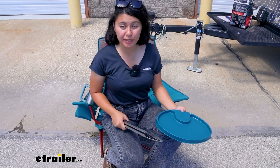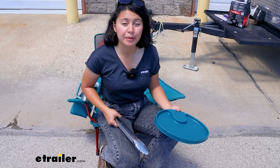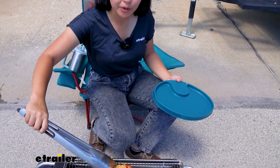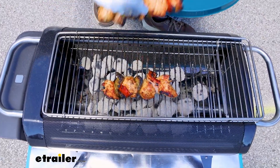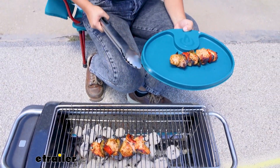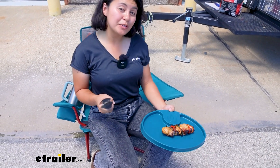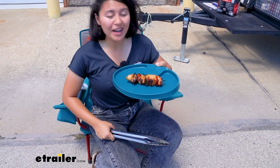To complete your cooking experience, don't forget about all the different accessories that go with the Fire Pit Plus. Yes, they are add-ons, but I think they're worth it if you want to cook up all kinds of good food. Today we saw the BioLite Fire Pit Plus right here at eTrailer.com. My name is Evangeline, and I hope you enjoyed the journey — but if you'll excuse me, I've got some chicken kebabs to eat.